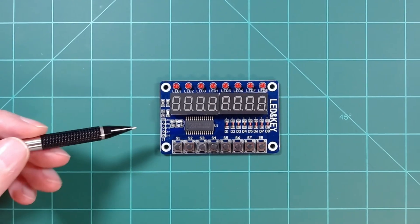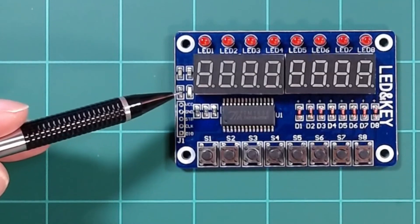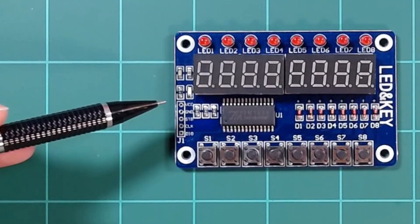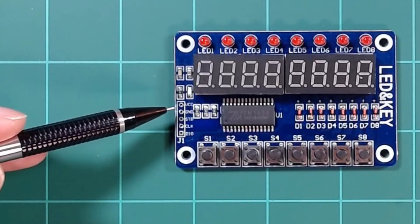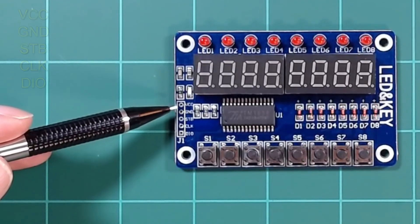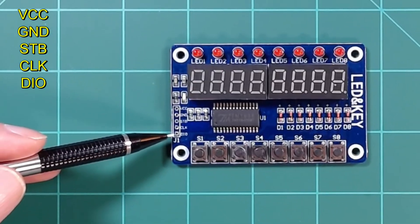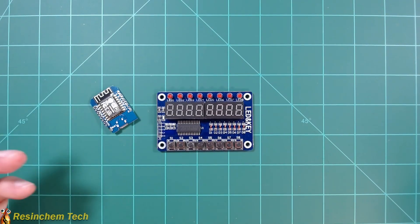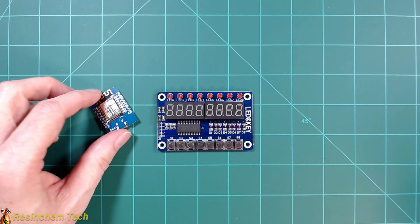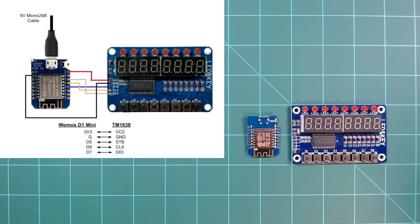Let's take a closer look at the connections. I went ahead and removed the pin headers. At the top we have VCC and ground. This will run off of five volts — what it's technically rated for — but it also runs just fine off of 3.3 volts, which is what we'll use when connecting to our ESP8266. We have VCC, ground, and then three additional pins: strobe, clock, and data in and out. In my case I'm going to use a Wemos D1 Mini, but you could use a full-size NodeMCU or even an ESP32.